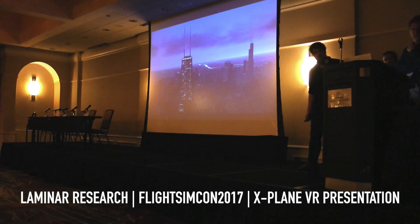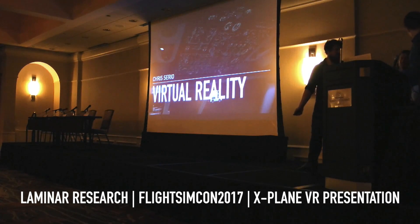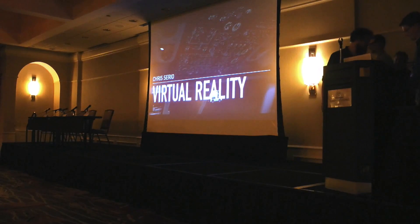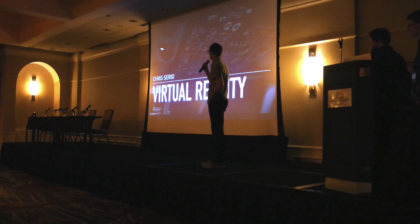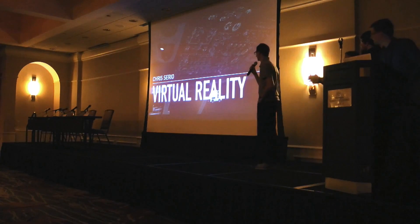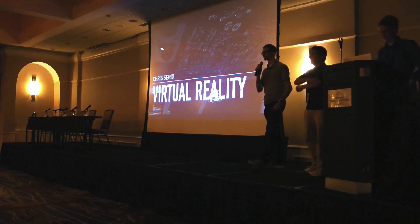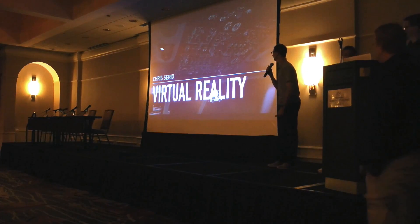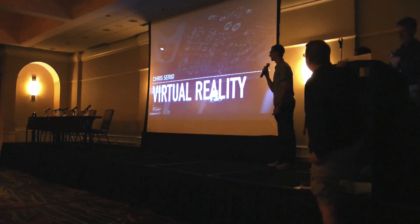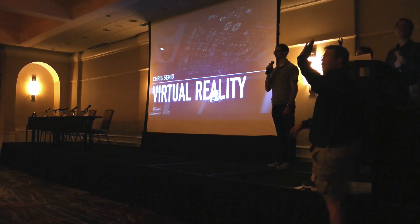Before I talk about VR I just want to emphasize that those aren't scenery packs, that's the default scenery — that's what you get right out of the box. Don't hit update, you get that stuff. Okay, virtual reality: who here has tried a VR headset on anything?